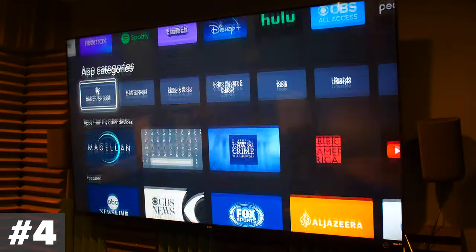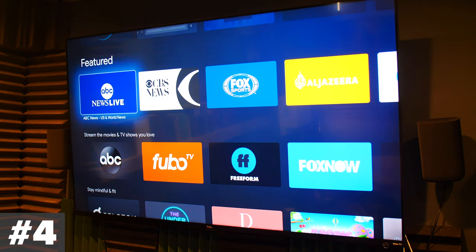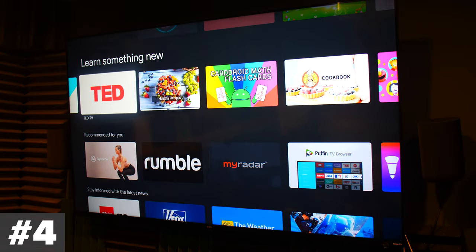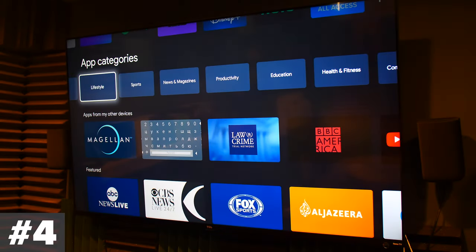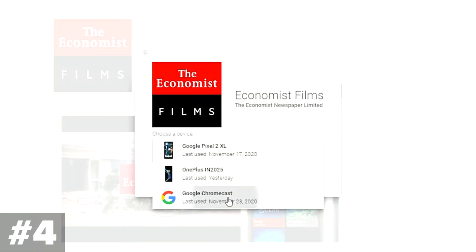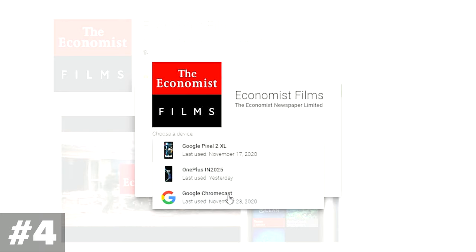Tip number four is about how to download apps to this Chromecast device. One of my least favorite things is that it's kind of difficult to search for apps on the device itself. The voice search menu isn't always the most reliable way to find an app, and browsing all the categories can take a while. So go onto your phone or PC, go into the Google Play Store, find the app you want, hit download, and you'll see a dropdown menu to choose any compatible device you're signed into — including the Chromecast — and it will download it for you.